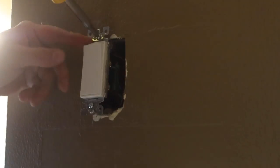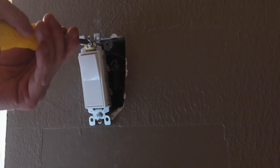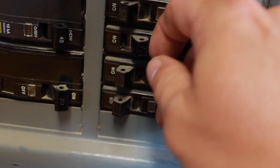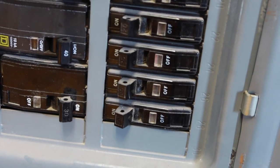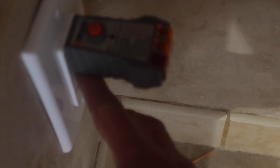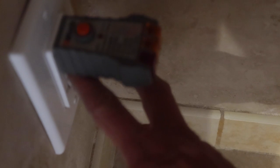Now that everything's wired up, I can push the switch back into the box, bend the wires out of the way, screw it in place, get the cover plate on, and then go back outside and turn the panel back on. Now that our power's hooked up, I'm going to use one of these GFCI testers — you just plug it in and it tells you whether your wiring is correct.